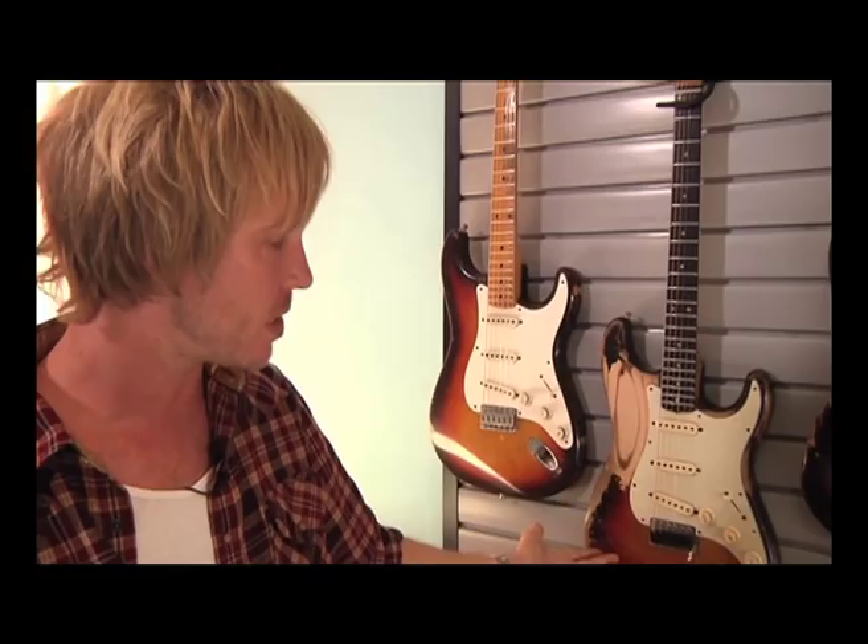Next, we have the 1961 Strat that I showed you guys just a few minutes ago. Again, this is my baby. This is the original — one of the greatest sounding guitars that I have ever played in my entire life. That guitar will be with me for the rest of my life.